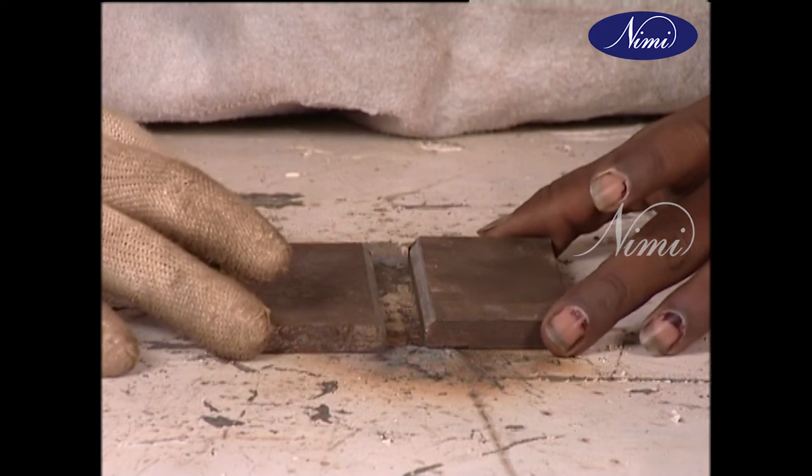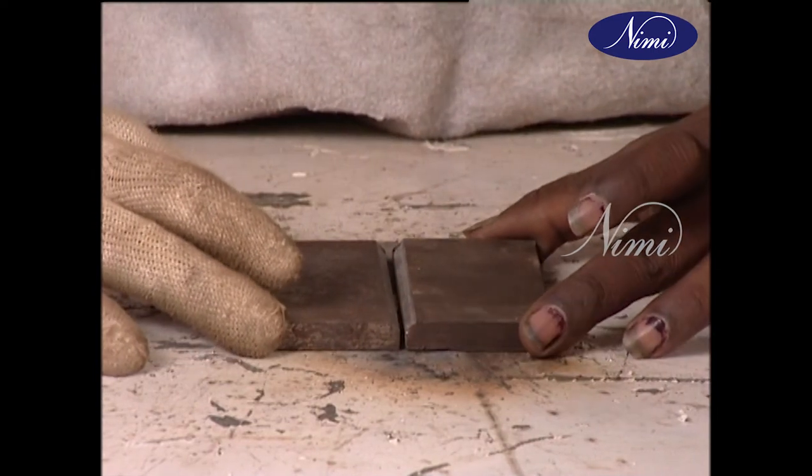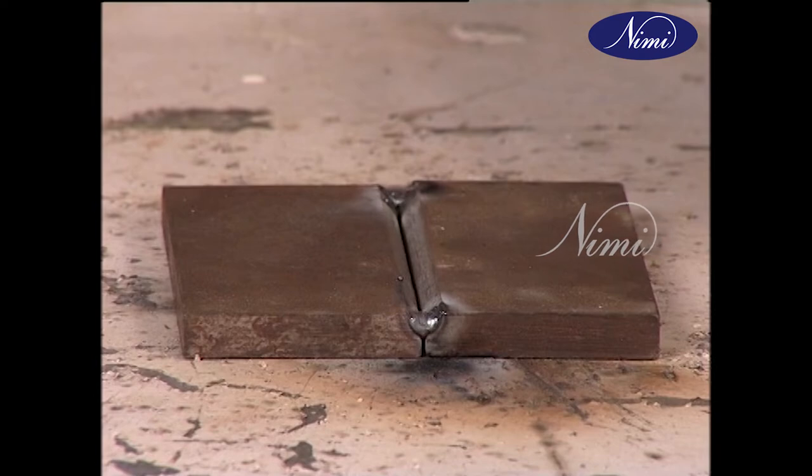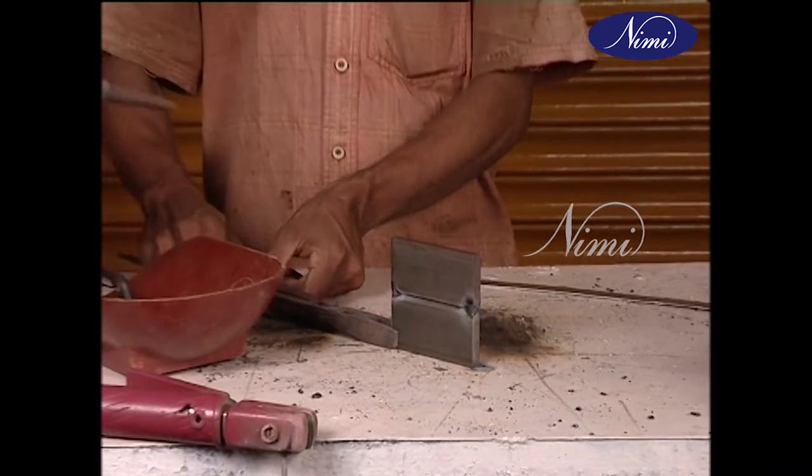Place the two pieces together in a vise or work holder. Tack the two pieces together. Ensure flatness and deslag.